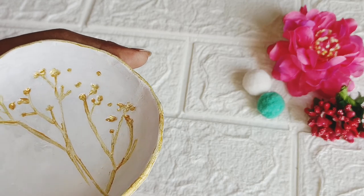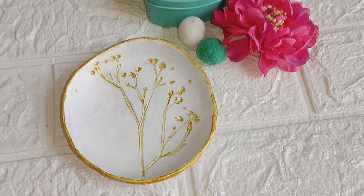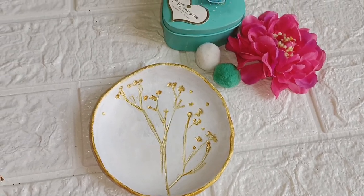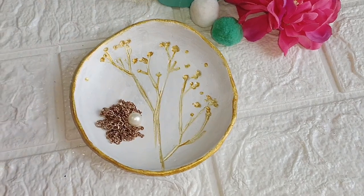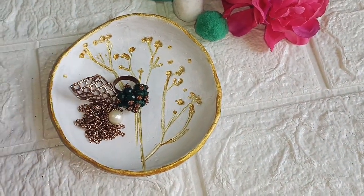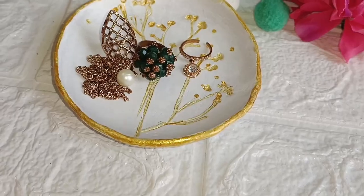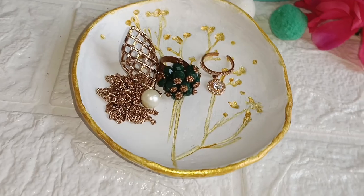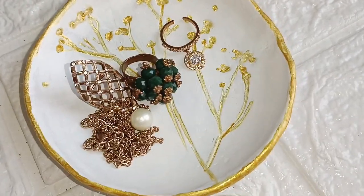It looked so beautiful — it was white, so you need to put 2-3 coats on it. After drying it, I used a varnish on it. Now it is ready to use. I am going to keep my jewelry in it. The best part of these DIYs is they are looking so beautiful. You can also use it as a wall hanging or jewelry tray. They were very pretty.